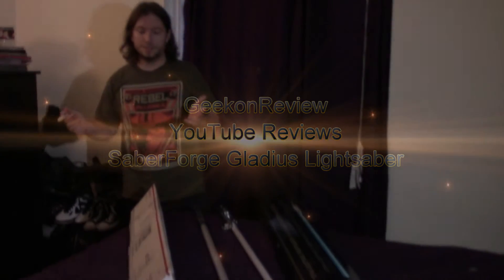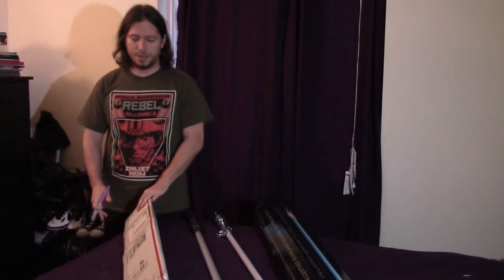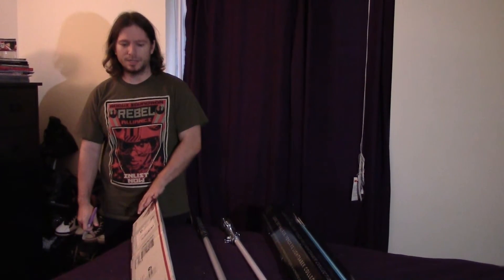Hi, I'm Josh. Thanks for tuning in to Geek On Review YouTube Reviews. I just received today my Saber Forge Gladius Warrior Edition lightsaber.